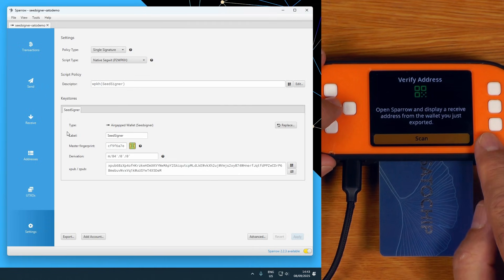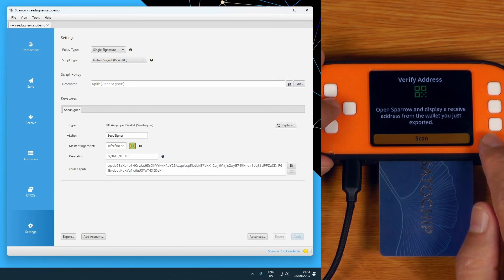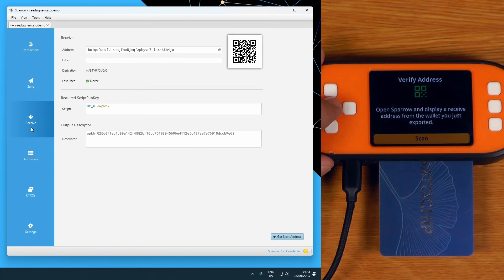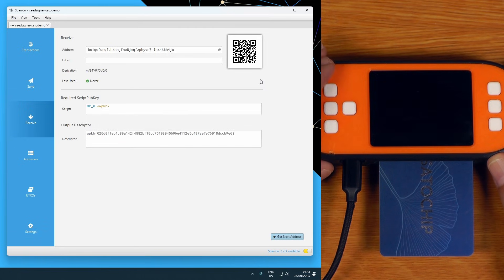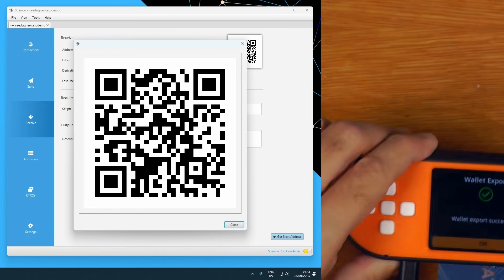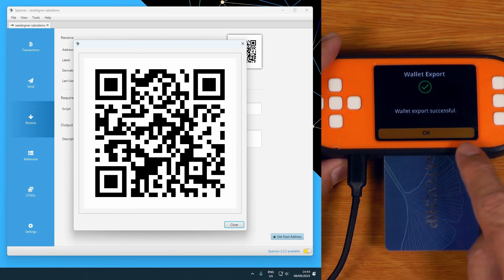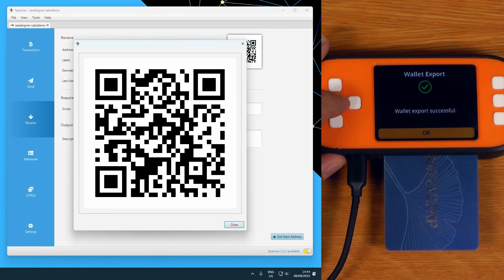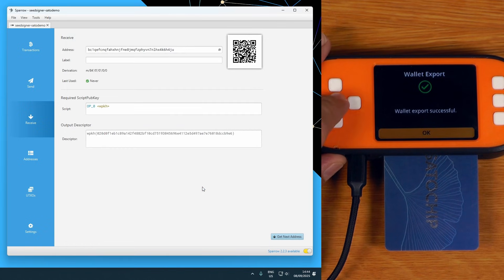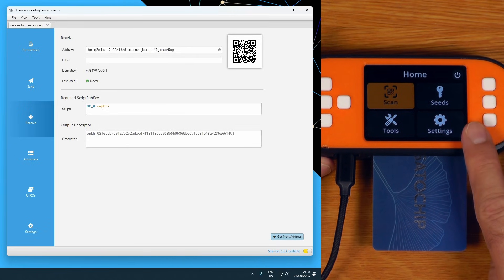The next thing it's going to do is actually ask me to verify the address, just to make sure I've paired with Sparrow correctly. This is actually not a feature that is in the official SeedSigner repo, but it is in my fork. It makes it hard to screw things up. So if we're going to receive, I say scan, and I'm just going to scan the QR code that Sparrow showed me. What it has done is scanned that QR code and made sure it matches the addresses the SeedSigner thinks should correspond with this wallet we just exported. So now we know it's exported successfully and we haven't messed anything up. I've sent some Bitcoin to that wallet because I've just done hardware verification on that address, so I can be confident it's safe to use.